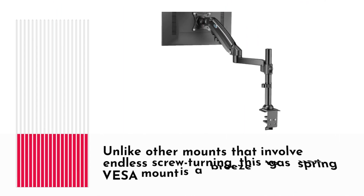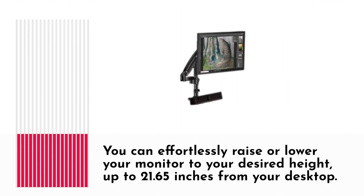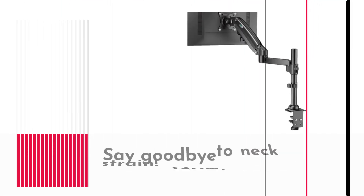Adjustability is where this mount shines. Unlike other mounts that involve endless screw turning, this gas spring VESA mount is a breeze to use. You can effortlessly raise or lower your monitor to your desired height, up to 21.65 inches from your desktop. Say goodbye to neck strain.